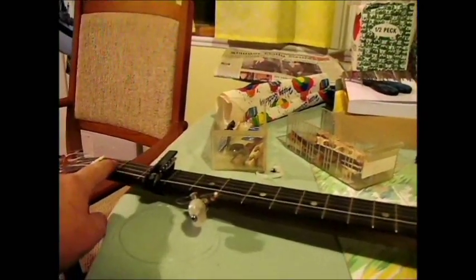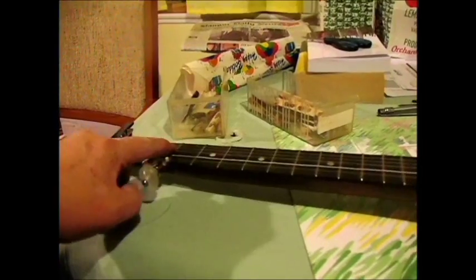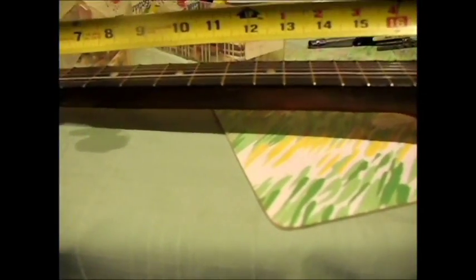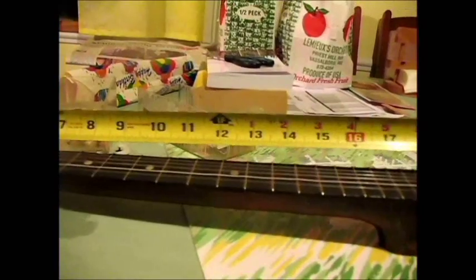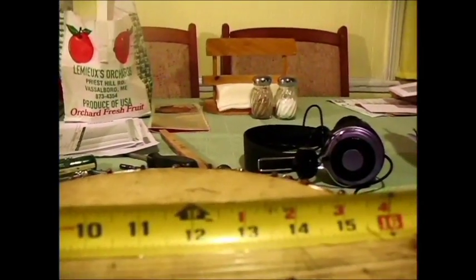Basically it's not that complicated. You start up here and you count down to the 12th fret — 1, 2, 3, 4, 5, 6, 7, 8, 9, 10, 11, 12. So the 12th fret is the one right here with this dot above it. Then you pull the tape measure from the nut to the 12th fret and I have 13 inches. So you go from that fret down here and I have 13 inches, and that's where I want to put the bridge.